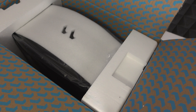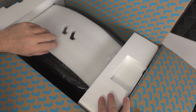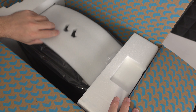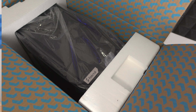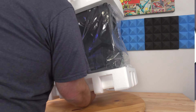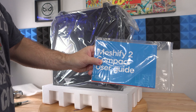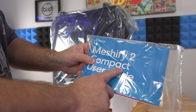When we open it up there's all this blue, which kind of threw me for a loop, but still nice to see. We can see right when we open it up just foam along the top. Let's go ahead and flip it over. Along the top here is the Meshify 2 Compact user guide — we'll get back to this in a second.